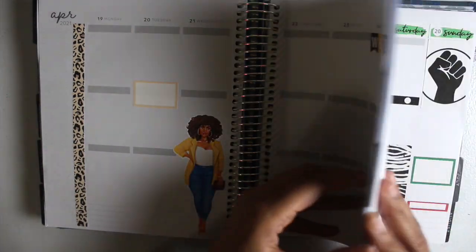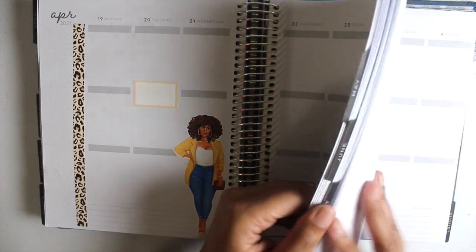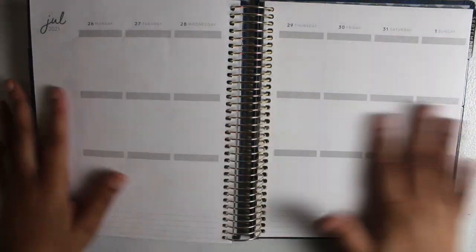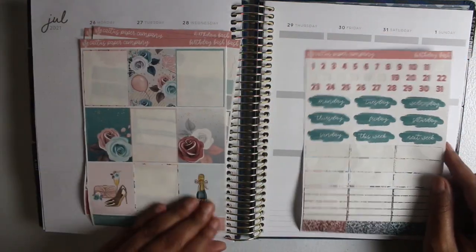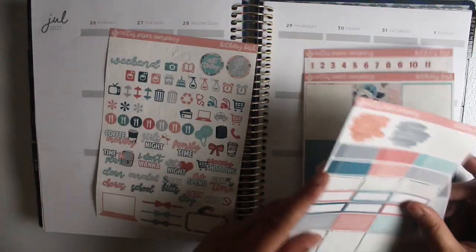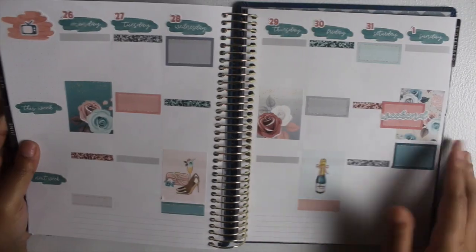Now I'm going to go ahead and jump to July because I feel like I have some space in between here. For this week in July, I'm going to go ahead and add in my day headers as well as the full boxes, some of the half and quarter boxes, and then any icons that I want. Then I'll show you guys the finished results.